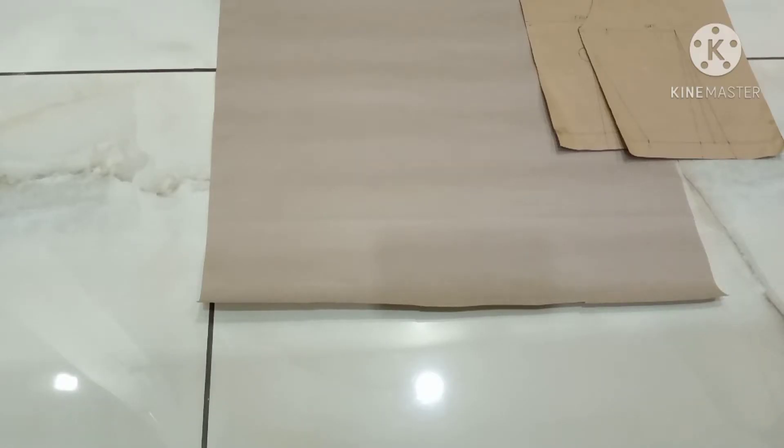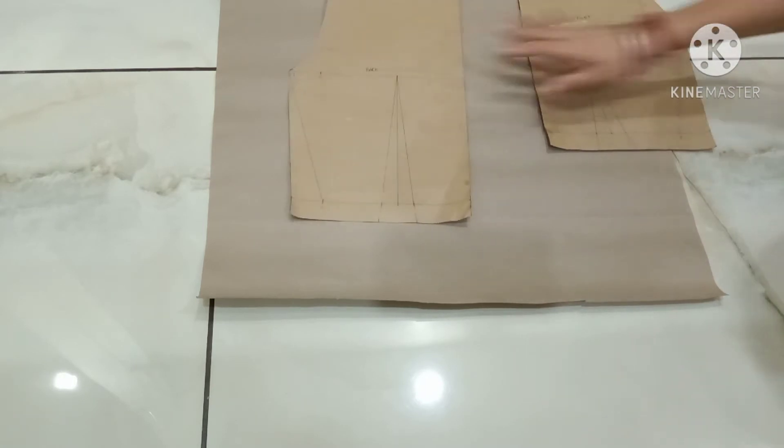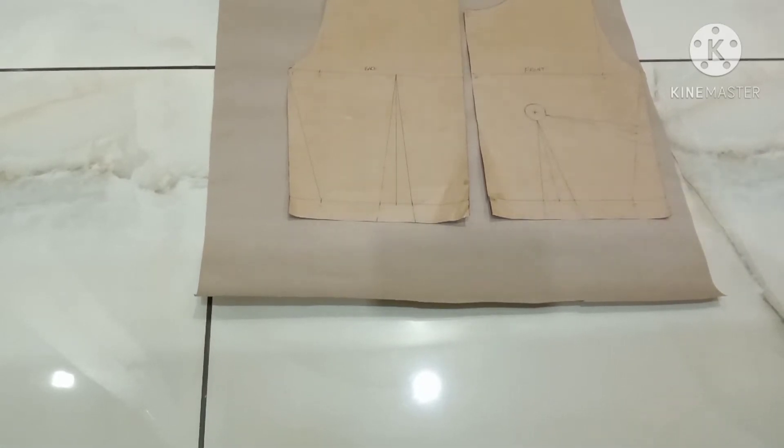Hello guys, welcome back to my channel. Today we are going to do drafting of a one-piece dress — the simple basic drafting of a one-piece. For that, you will require the basic bodice block with waist dart. These are my basic bodice blocks with darts. I will give the link in the description box for this bodice block drafting.